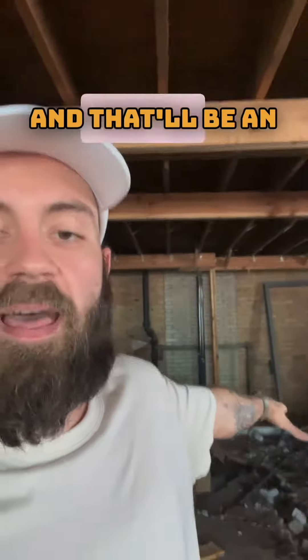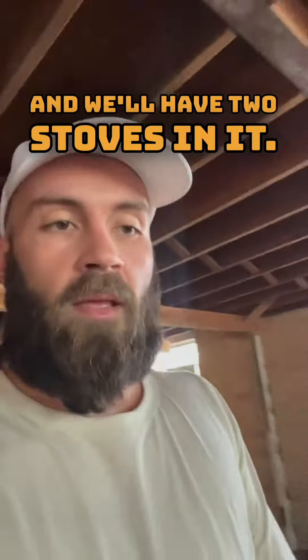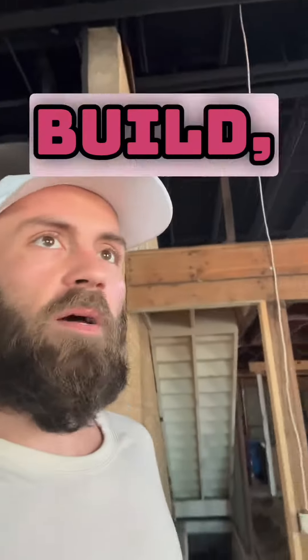Sauna number three will be behind me, at the edge of that concrete on the floor — as you can maybe see there — to the back of the brick walls. That'll be an 18 to 20 person sauna and we'll have two stoves in it. Use your imagination a little bit and visualize.